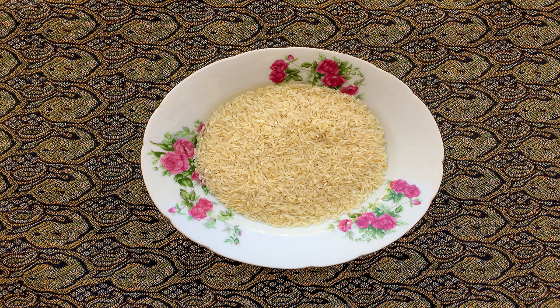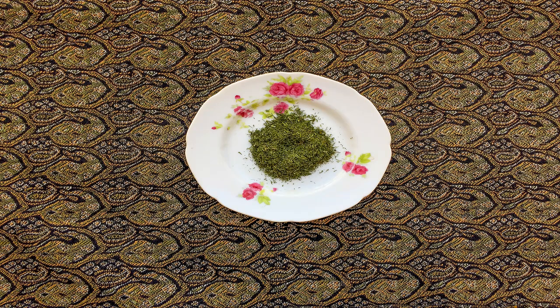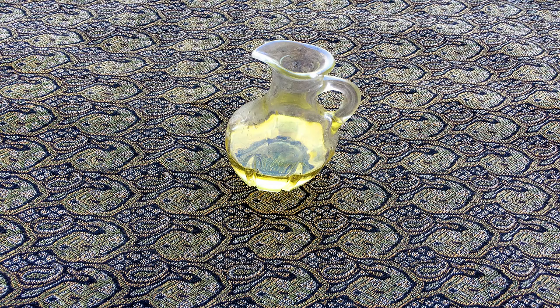Now we mince the potatoes and add them to the mixture, then pour all of it into the pot along with the dried dill. Let the pot sit on the stove for 30 minutes until the water has evaporated.